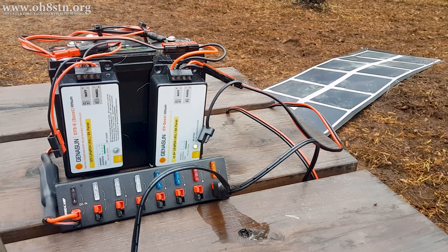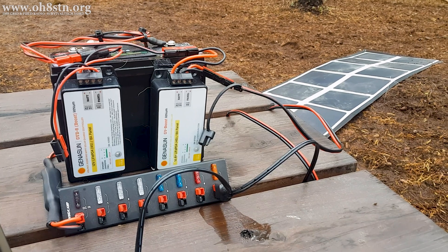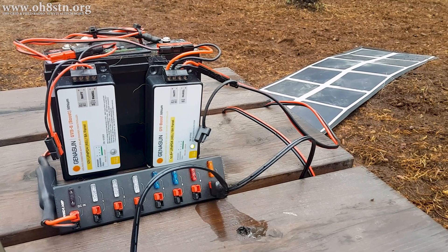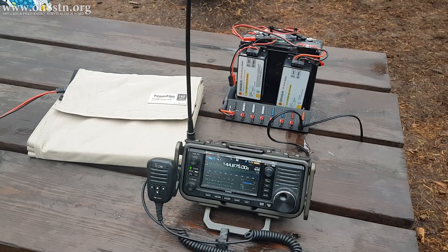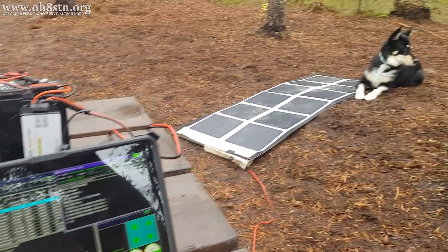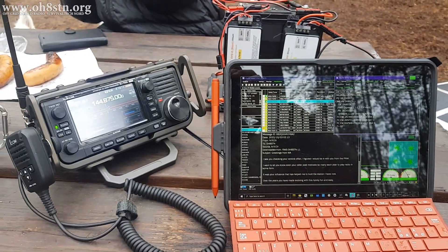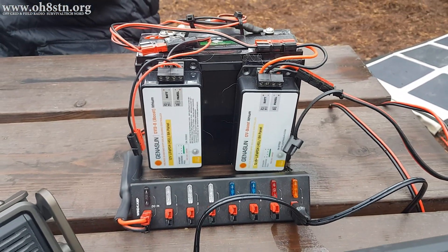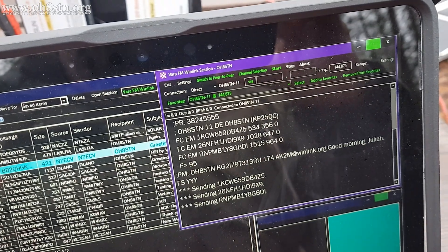I tested the 160 watt PowerFilm crystalline panel with the DIY solar generator I built and deployed in the last video, where I talked about multi-rig, multi-operator stations for emergency communications, for preparedness, for contesting, or any situation needing a high-output solar generator with lightweight and efficient solar panels. In this last clip, I'm operating the ICOM IC-705 with a Microsoft Surface Go tablet. I've got the 24 amp-hour solar generator I built with dual Genasun charge controllers and the PowerFilm 160 watt crystalline panel connected to one of those charge controllers. It was cloudy and overcast — an absolute miserable day, the only thing missing was the rain — but even so, I arrived with a full battery and I left with a full battery.